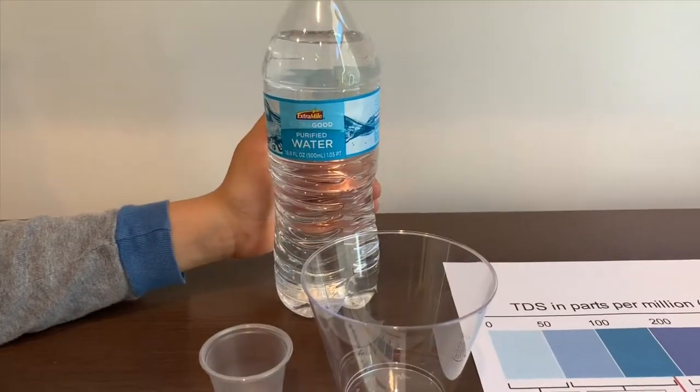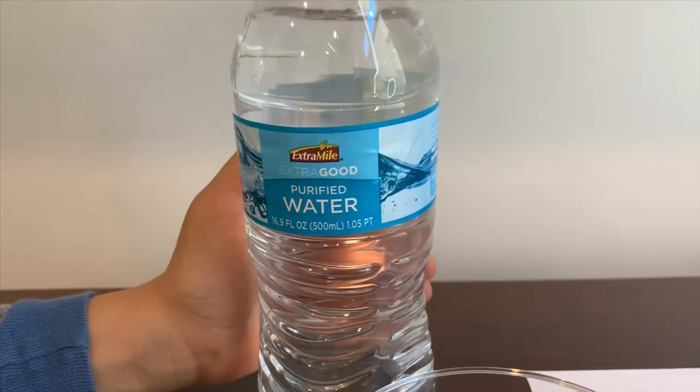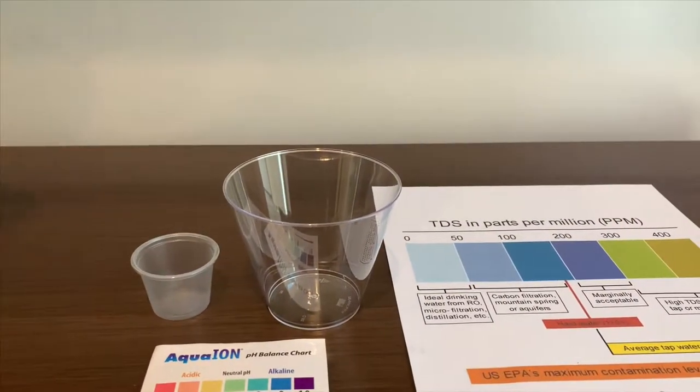This is Extra Mild purified water. It costs $1.29 and it's sold at Extra Mild stores. Let's test the TDS and pH levels. Let's pour some water in.